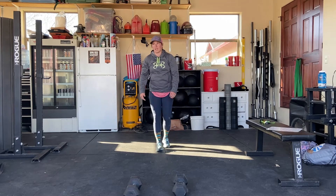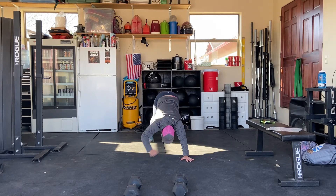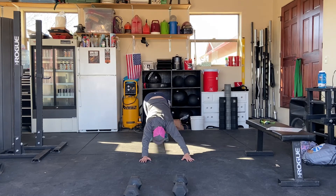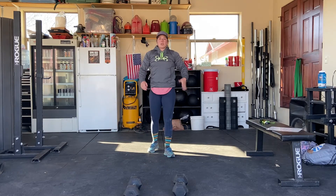Then we're going into your up dog to down dog toe touch. So up dog, down dog, toe touch — that's one. You're going to do 10 total of those, two rounds through.